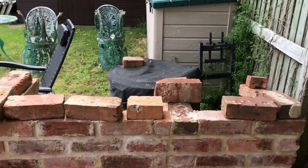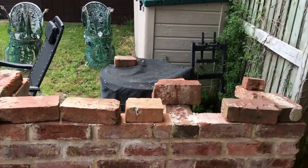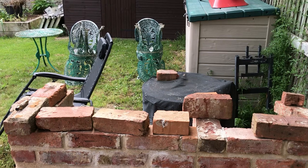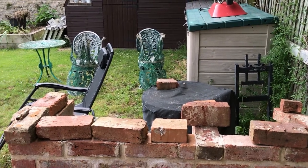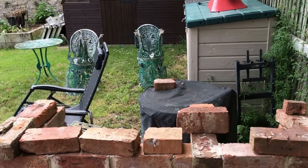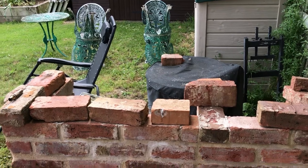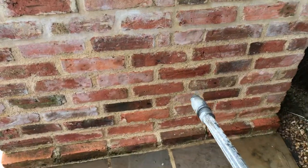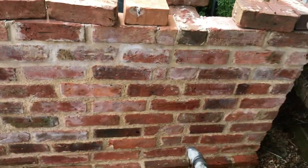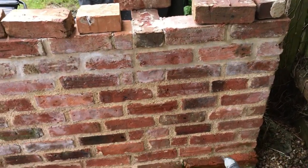This is lime putty with no pozzolan in it whatsoever — just a one-to-three mix. It's something which was just sitting around in a container for goodness knows how long. I thought I've got to get rid of it, so I used it up. Anyway, here's the experiment: high pressure water jet on lime putty, no pozzolan. Ready — here goes.